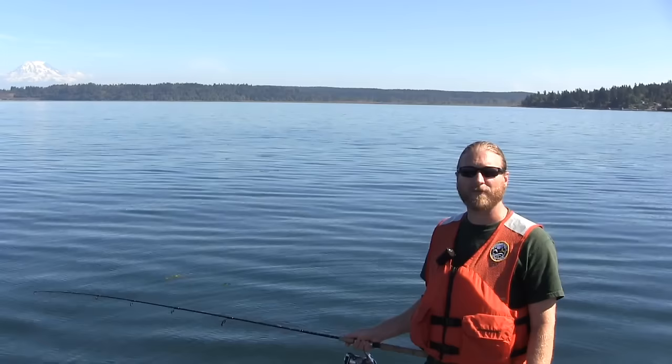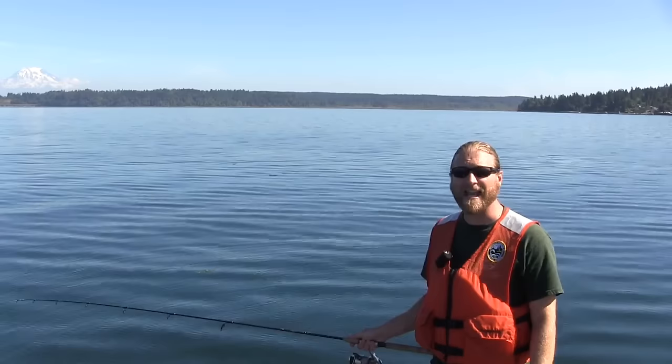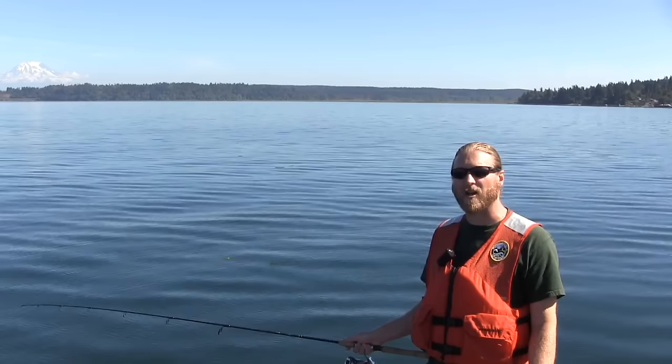Hi, I'm Dr. Dave Lowery with the Washington Department of Fish and Wildlife, and today we're out here fishing for flatfish. In this short video I'll show you a few methods that you can use that are cheap, pretty efficient, and fun for the whole family, and allow you to catch a variety of different bottom fish species.